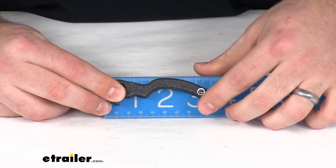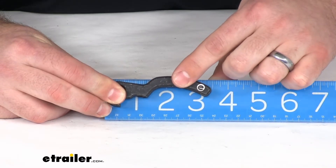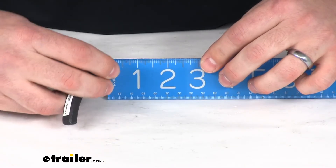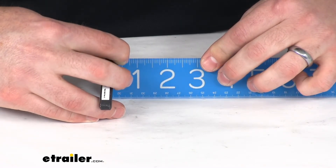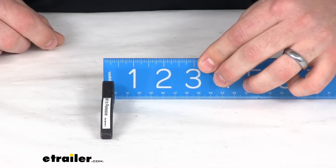Just to give you some extra peace of mind, this is right about three and a half inches in total length, and about three-eighths of an inch in thickness.